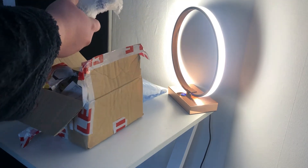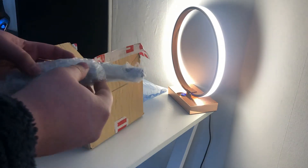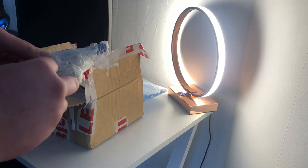Right, got it open and it's the 12th Doctor sonic screwdriver, as seen here covered in bubble wrap.